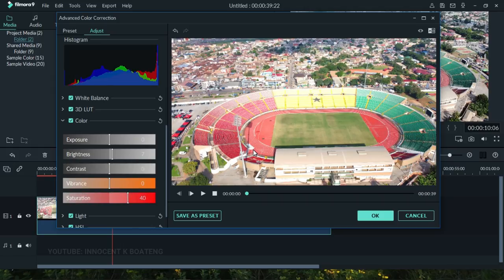At this point our color correction is almost done. We can compare the original footage to the color-corrected version. When you're satisfied, just go ahead and click OK.